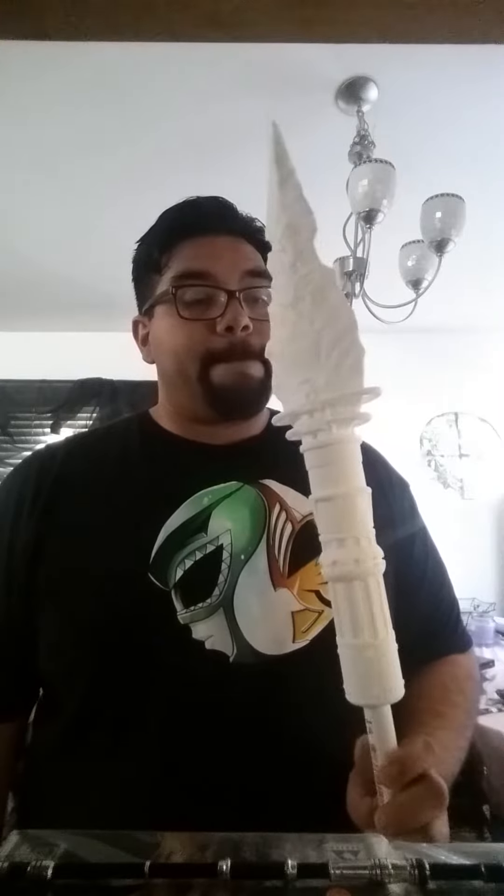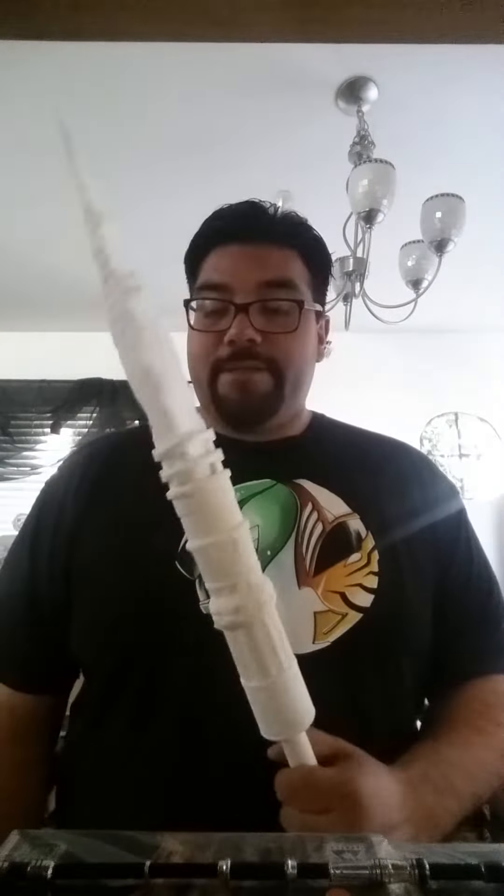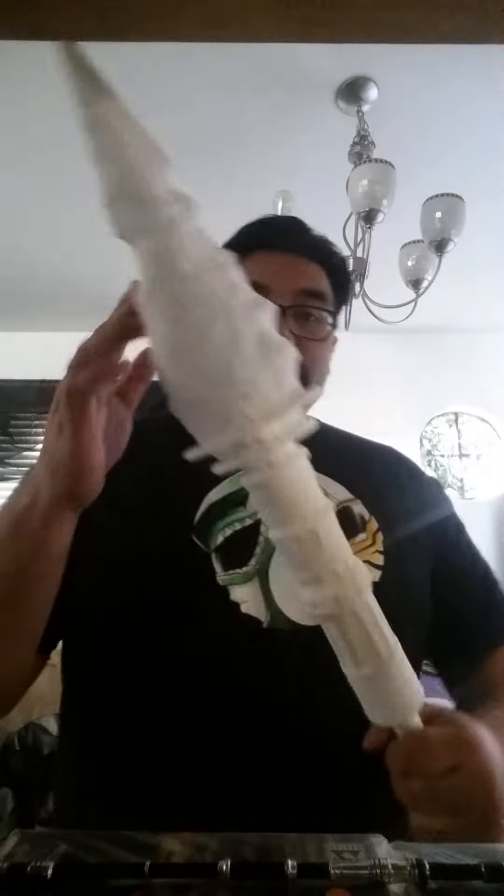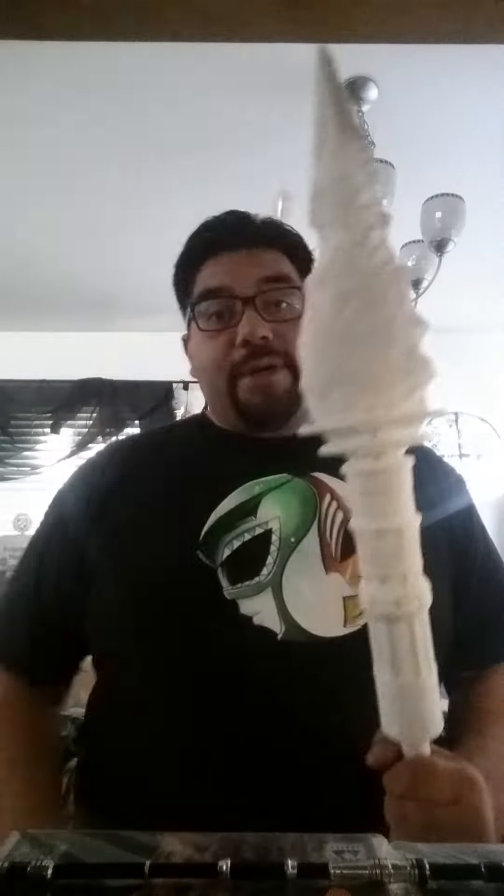But that's not what I want to show you - this is what I want to show you. Holy crap, this is badass. Pictures and video do not do this justice. Look at this in size comparison to me - the spear is bigger than my head. This is awesome. This is 3D printed.